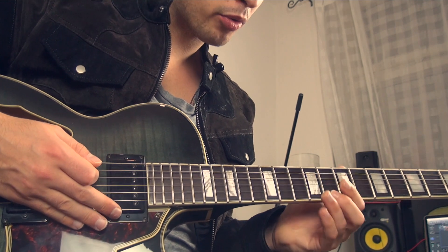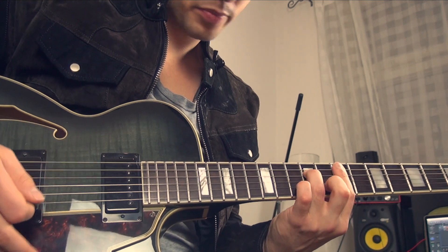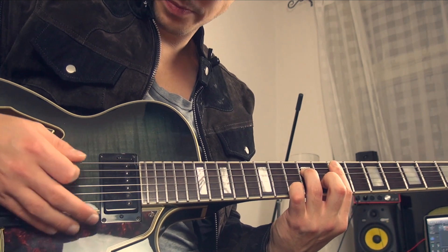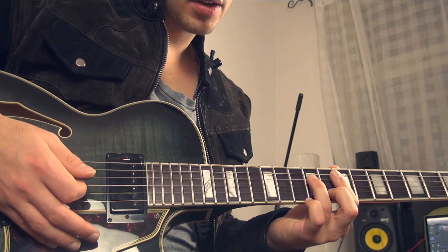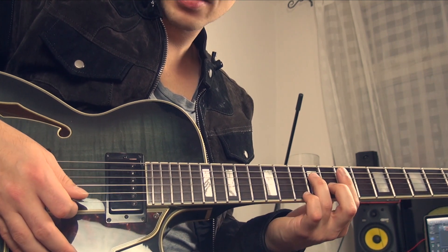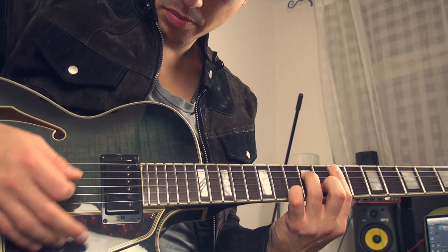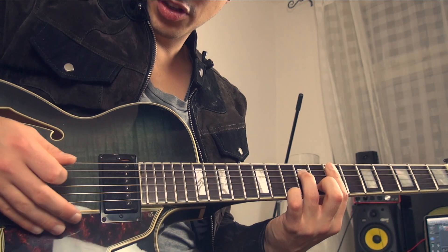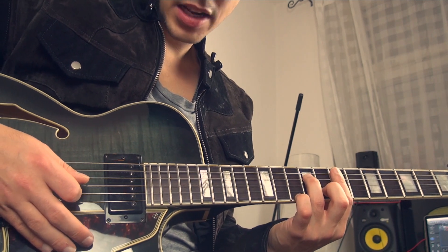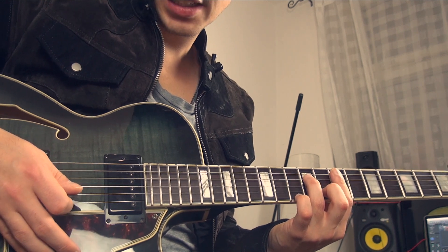There we're gonna do a hammer-on from the 7th fret to the 8th fret - that's the first part. The second part is a hammer-on from the 7th fret to the 10th fret. You can just hit the high E string like this.